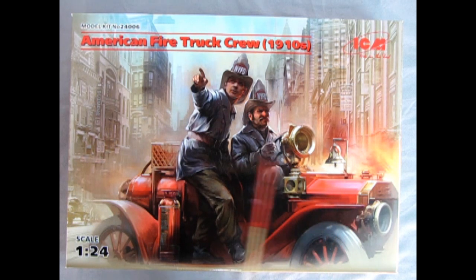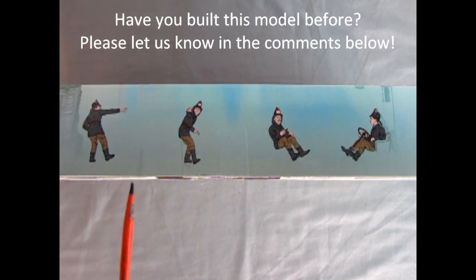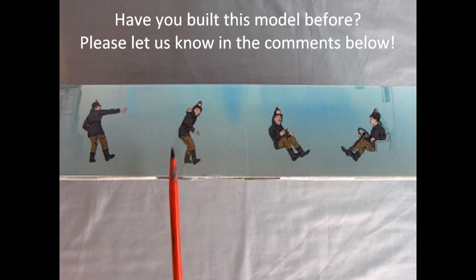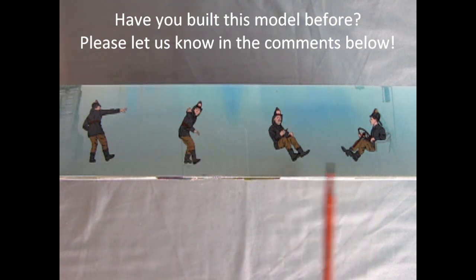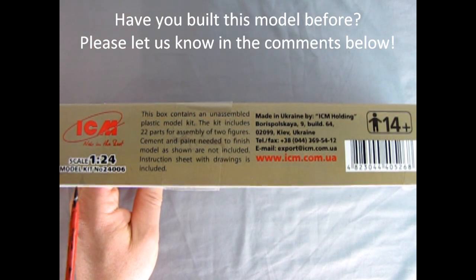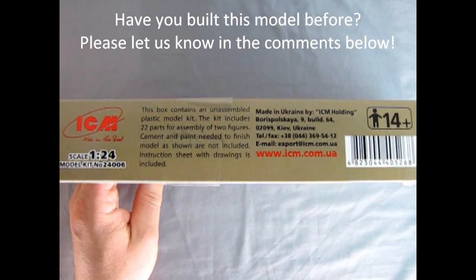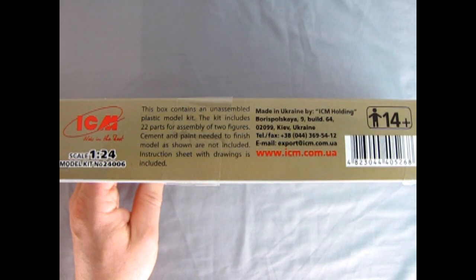There's really wonderful artwork on this box. You can see the fireman pointing the way for the driver. On the side of the box we see the fireman who would be on the running boards pointing the way, with a three-quarter front profile, and then the driver and how he would sit in the seat. On the other side we see the ICM logo, 1/24 scale — this is for ages 14 and up, and you will need glue and cement to put it together.